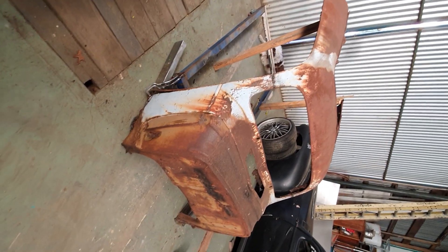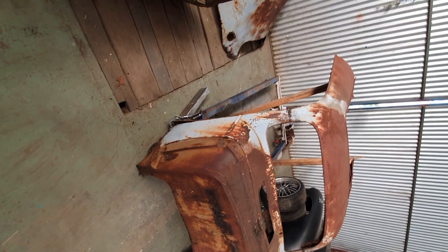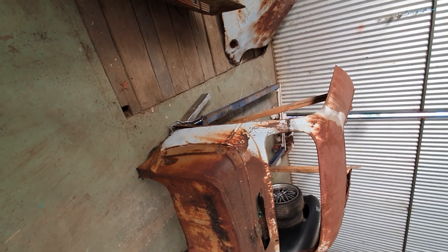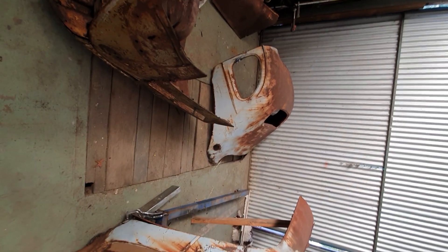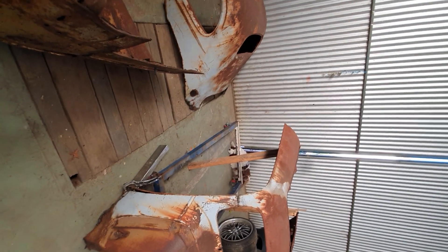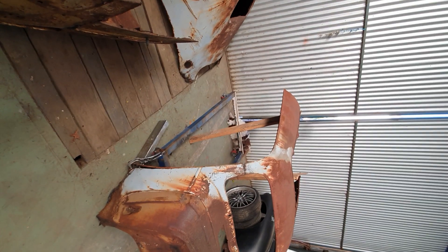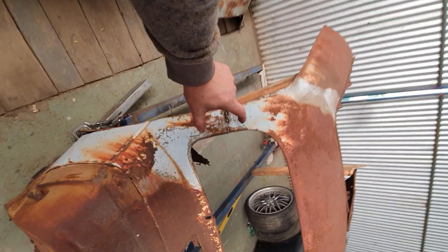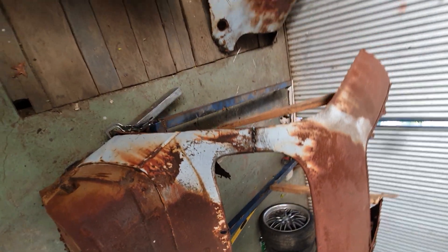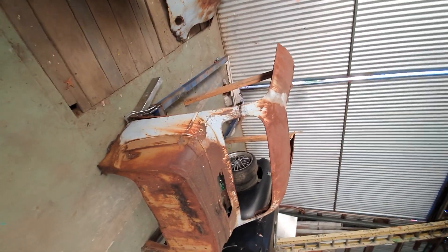I've drawn up a bit of a different design, and I'm going to turn this thing into a five window coupe. And I'm going to give it a wedge chop. The back end will be up higher, almost at standard height, and then I'll take only 100 mils out of the front pillar, and subsequently right through the body.